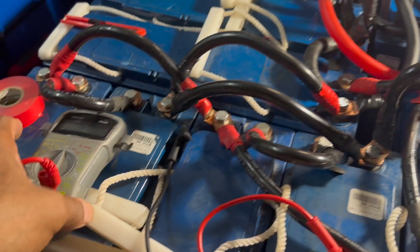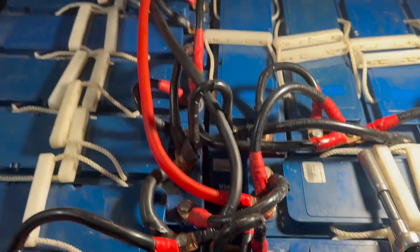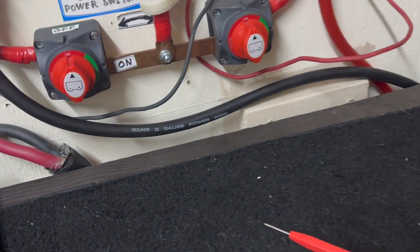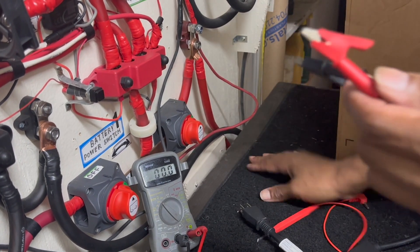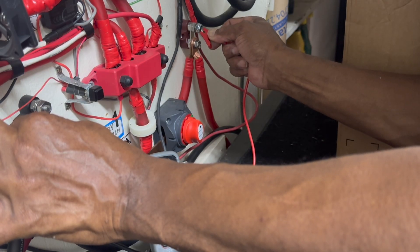Let's take the voltmeter and see how much voltage we're getting through the cable from these batteries to the battery cutoff switch. Let's see how much voltage I'm getting through the wires coming from the battery bank. 26.4 volts — that's what we're talking about, y'all.